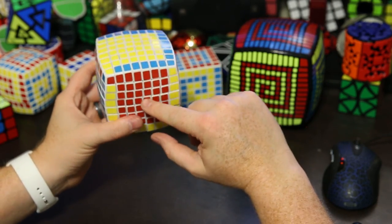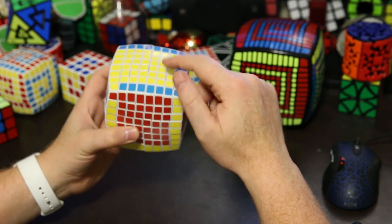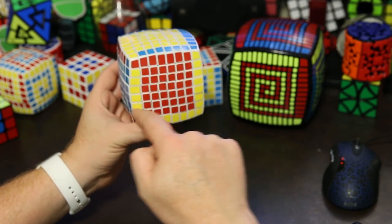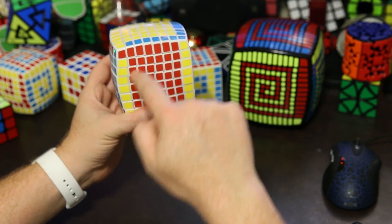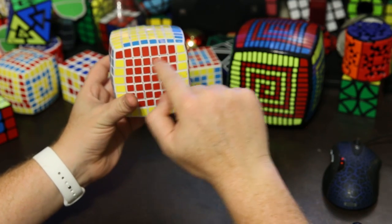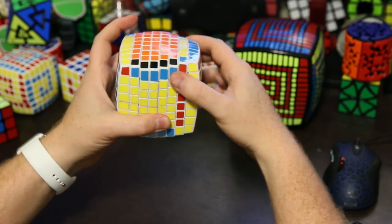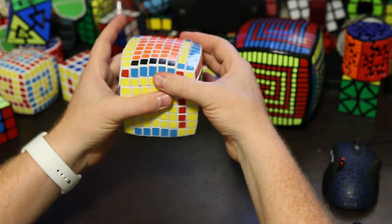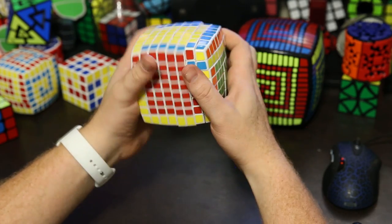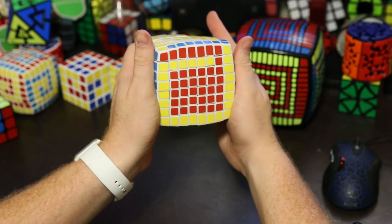We'll hold it so that the three colors that are the same are up, front, and left. We want to draw this yellow spiral. We want to bring yellow in here — all the way, but not this one, so just these five. We bring those five down, then bring them off and protect them to the right. We undo, bring them up to the top, and undo that — bring it back over. We got our first line in our spiral.